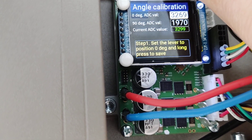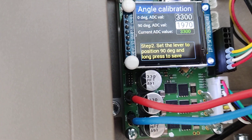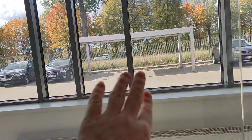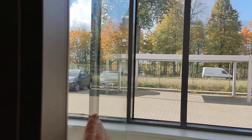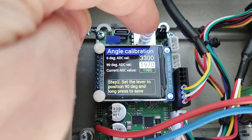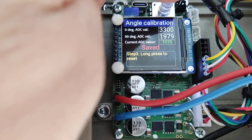Long press until you see the message 'blinking saved.' After that, step 2: open the door to a 90 degree angle, or whatever angle needs to be achieved. When the door is open, long press again to save it.